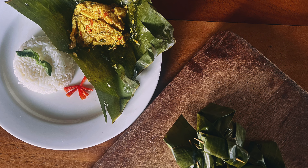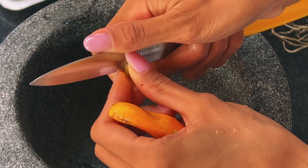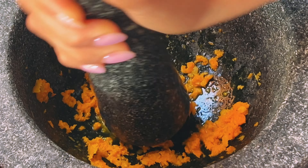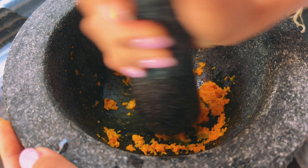We'll start with pepes, a traditional technique of using banana leaves as a food wrapping, made from tofu and mushrooms. Normally pepes is made with fish and chicken, so it's not vegan, but this time Alvin cooked a vegan version. We'll start by grinding some fresh turmeric and ginger. In India we usually use powdered turmeric, but in most of Indonesia fresh turmeric is preferred.